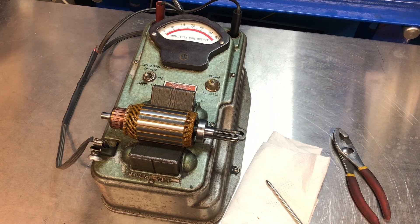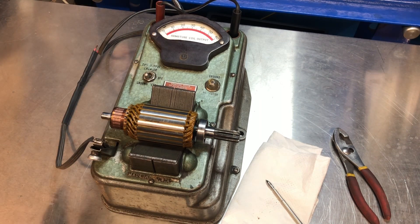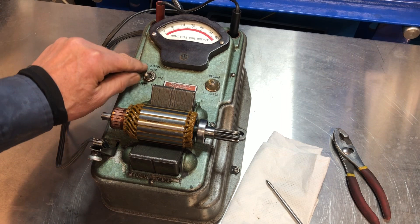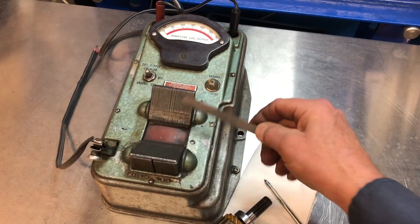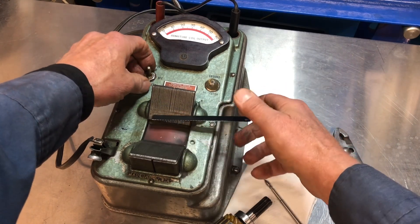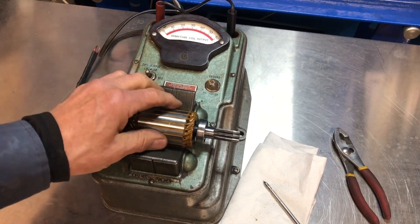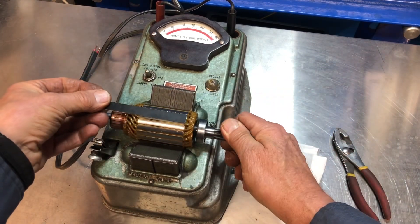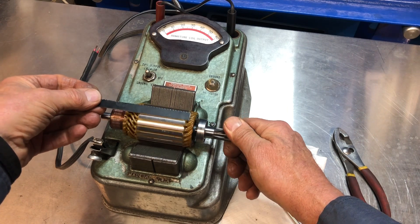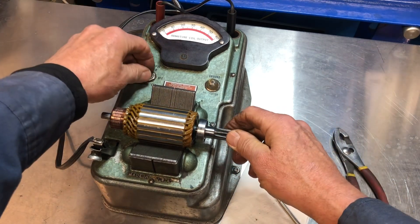What's the next test? I want to find out if there's something shorted inside the armature where we can't see. The reason they call this a growler is — let's turn the growler on. What's it doing when it makes that noise? It's making a magnetic field in here — it's inducing a magnetic field into the armature. Here's the test: I'm going to rotate it around and just loosely hold this piece of hacksaw blade — the original blade that came with it is gone, probably 50 years ago. Let's see what happens.